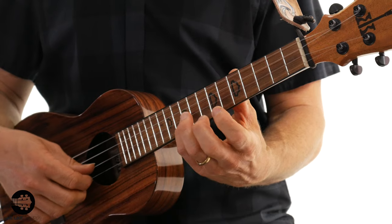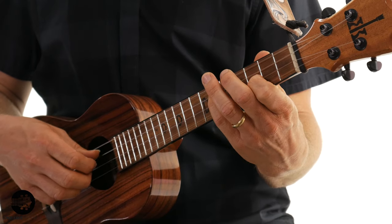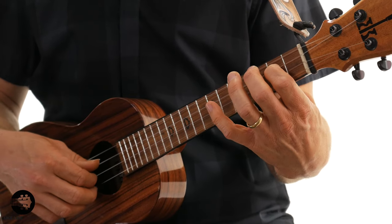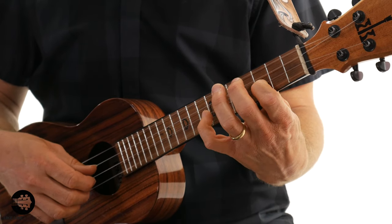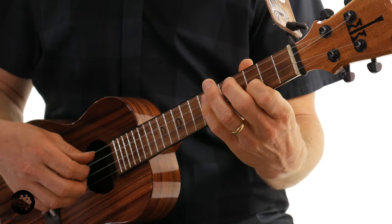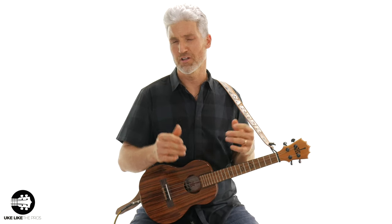Let's go back down — we'll hit this D with the thumb. Now let's go ascending and descending, nonstop. It sounds cool when you speed it up a little bit, but you want to practice it slow and get it down. I know some of these fingerings are stretched, but as you get it faster and those notes ring out on top of each other, it sounds really cool.